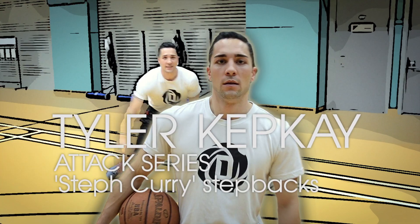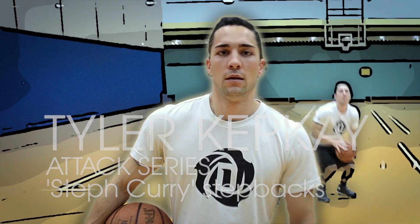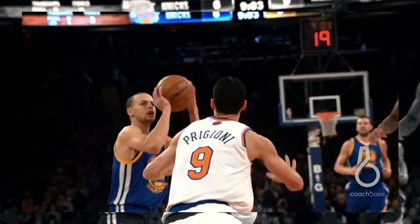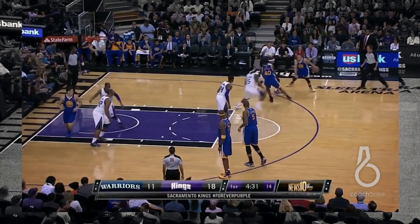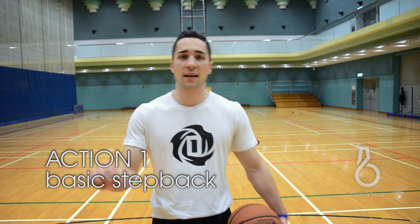Now we're going to talk about creating space to get our shot up. The move that I like to use the most is the step back. Our first step back is the fundamental step back where I'm attacking with either hand, planting on my top foot, creating space into my shot.